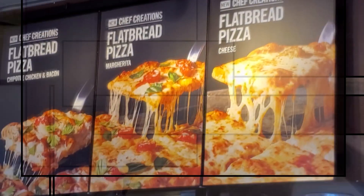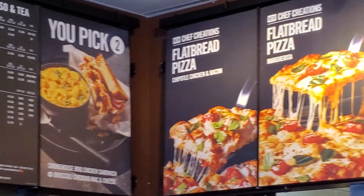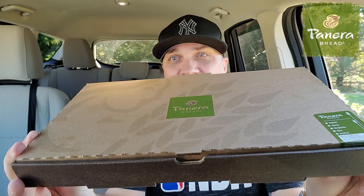So Panera Bread — I got a bunch of requests for Panera Bread flatbread pizza. I knew these came out and I was like, I don't know, Panera Bread, this thing's probably going to cost $13.99. You see the size of it right now and it was $7.69 for the cheese. One of my subscribers commented and said everyone's doing the other versions — there's a margarita and then there's a chicken chipotle pizza, bacon I believe — and she's like, no one's done the regular cheese. And if you watch one bite reviews, the cheese pizza is the gold medal pizza. So here we go.